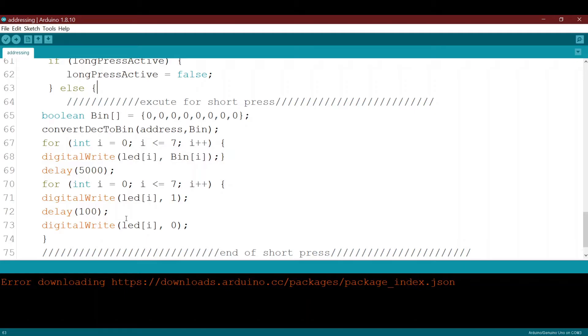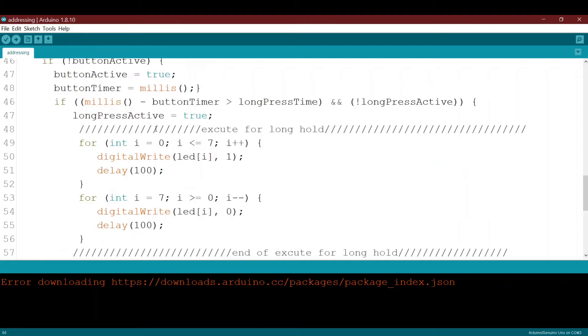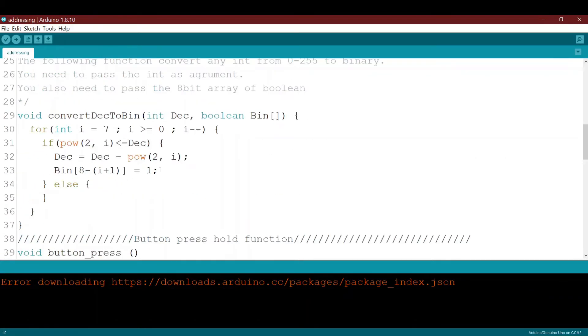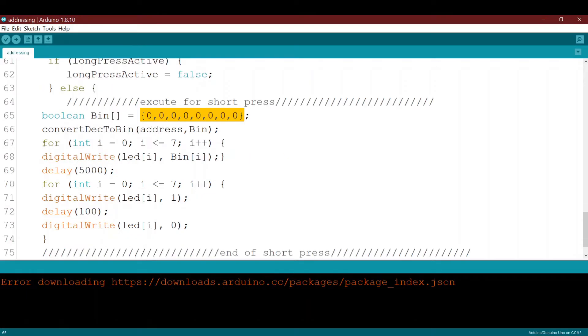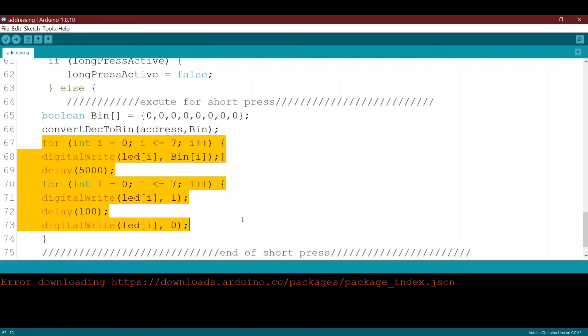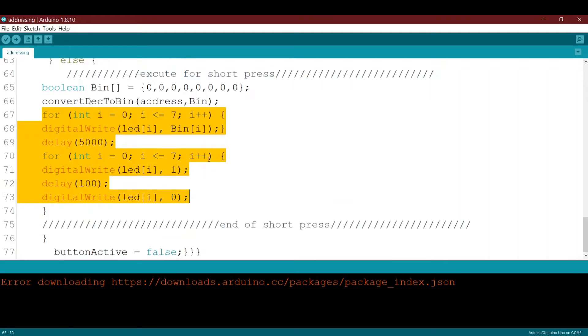This code here executes for the short press — meaning less than the hold period of three seconds. I use a binary array of eight elements, and a function I already explained in detail in the previous video. This function converts a decimal number into binary. The decimal number is the address 74, and it converts it into a binary array, then uses another function to display that binary on the eight LEDs.